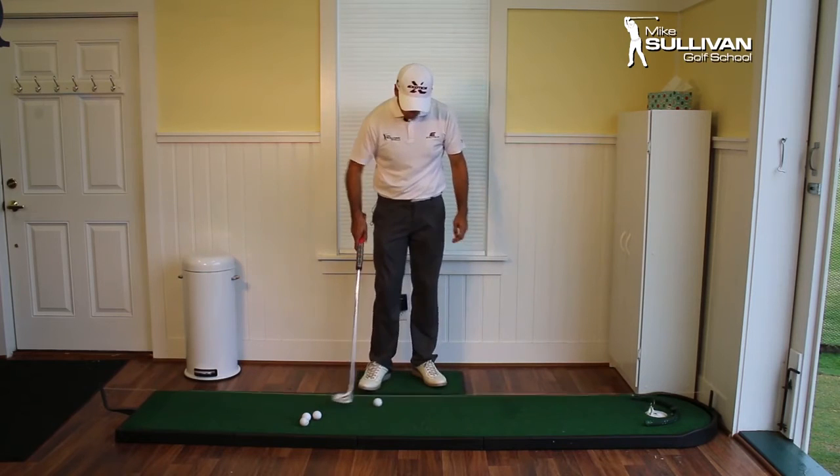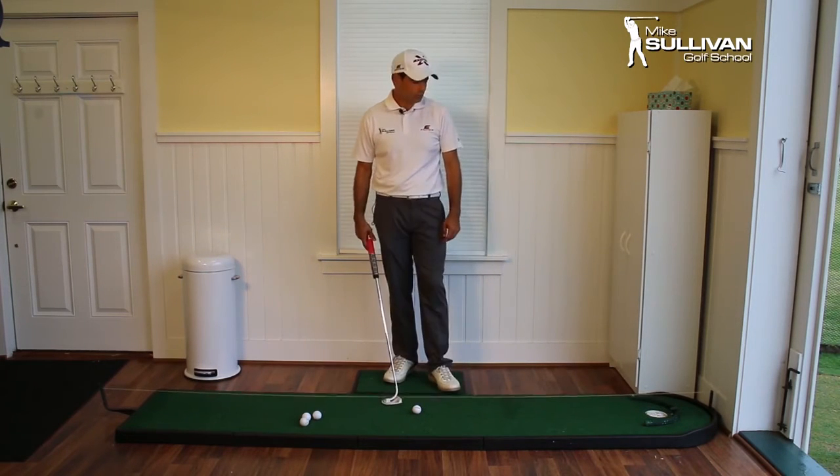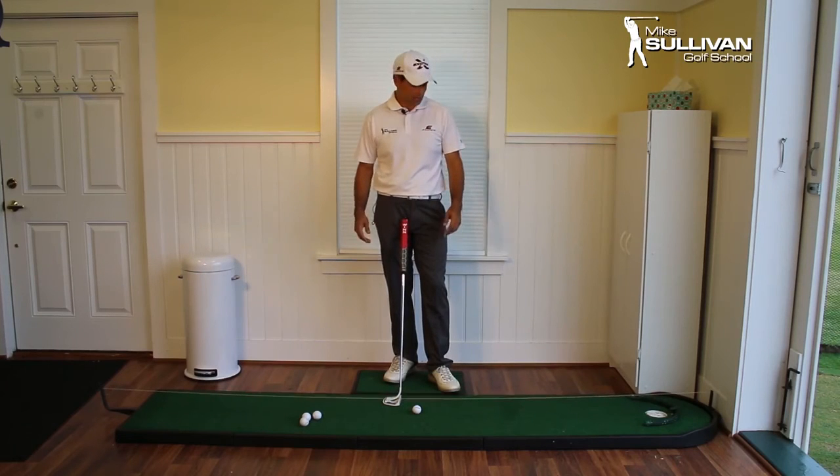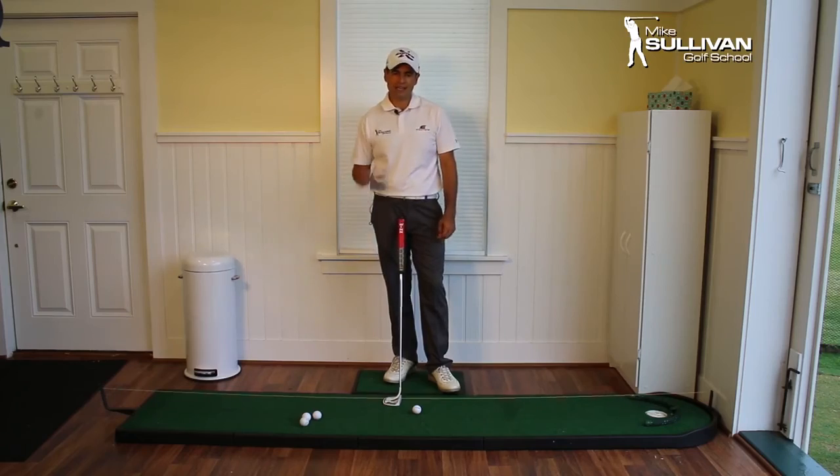And then in a couple months when it gets cold in the wintertime, we can go ahead and do that. So when it's raining out, it's a great day to work on your putting mechanics. Get to work, start practicing, claim your game.